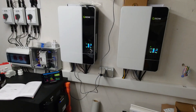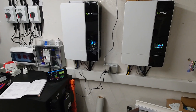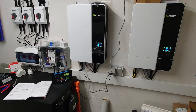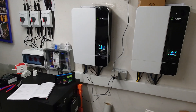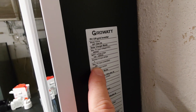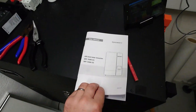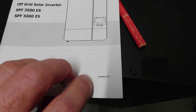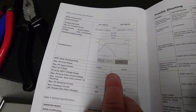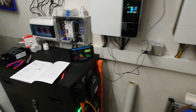A question reached me from a forum member asking why GroVat provides two different numbers for the maximum PV input current. There's one stated here on the side of the unit which says 18 amperes, and then there's the manual — at least in version 4.0 which was shipped with my inverters — which says 22 amperes max PV input current. So which of those numbers is the right one?